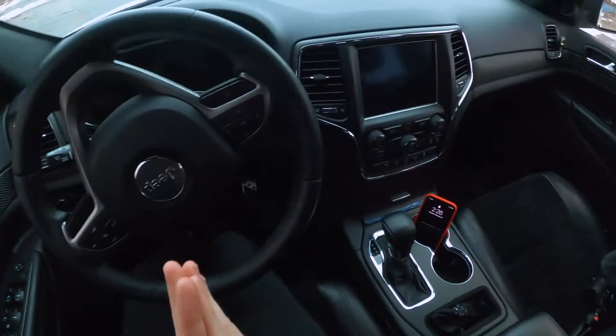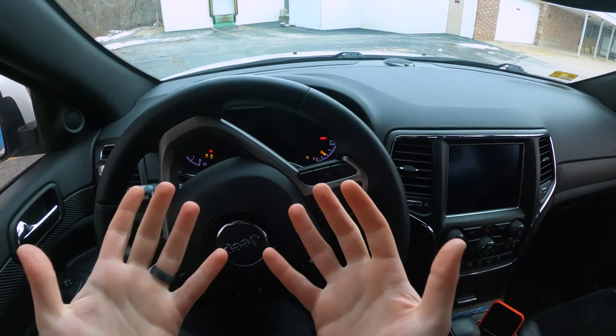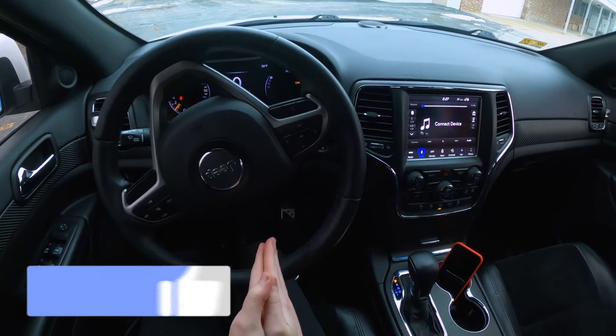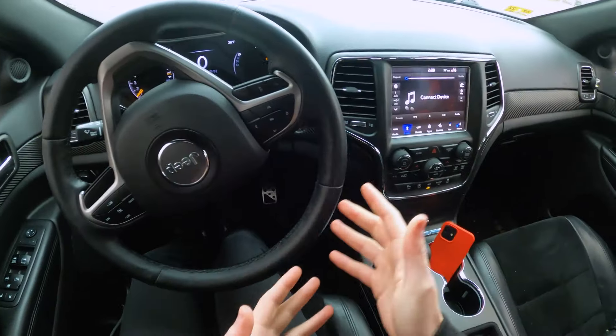My GoPro battery didn't charge for some reason, so we're going to be quick here. First thing we've got to do is obviously start up the car. The camera angle might be a little different than my normal driving videos because I want you guys to be able to see the shifter while driving.